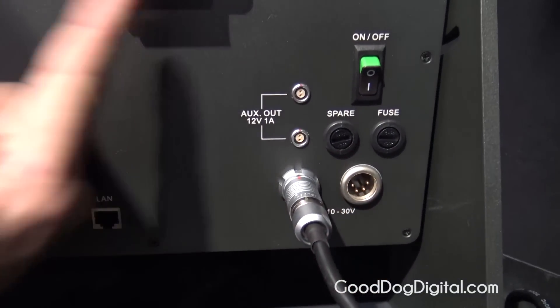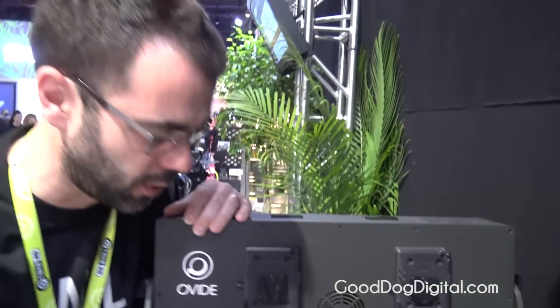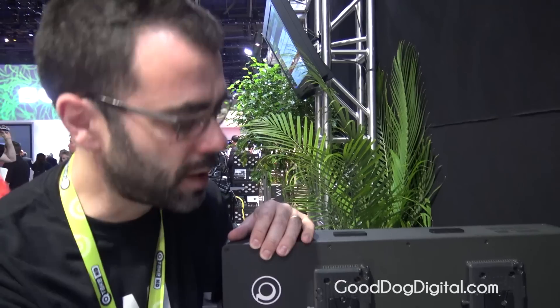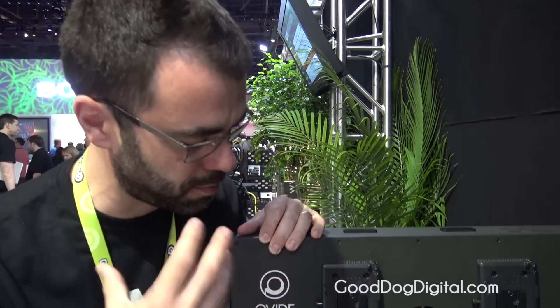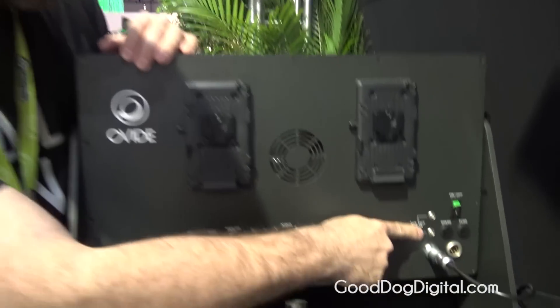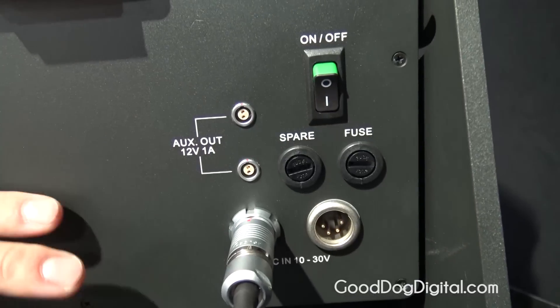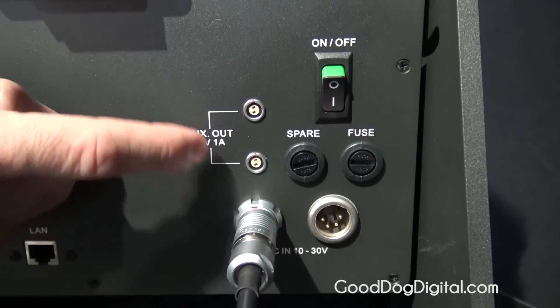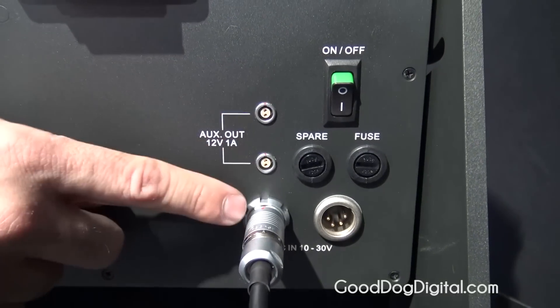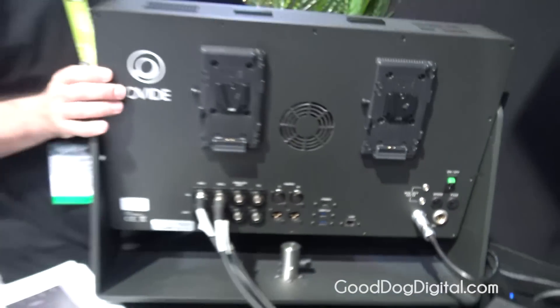There are four power inputs, and only one of them is needed at a time — anything from 10 to 30 volts. A regular camera battery will last about one hour; one of those big bebop batteries will last two and a half hours. You have two 12-volt regulated outputs, so no matter what you put in — 10 to 30 volts — there will always be 12 volts. We always use industry-standard Limo 2-pin connectors.